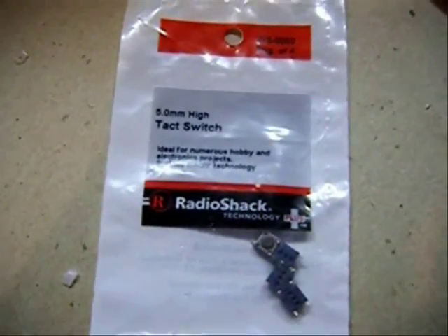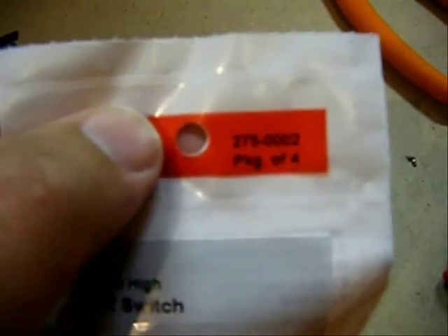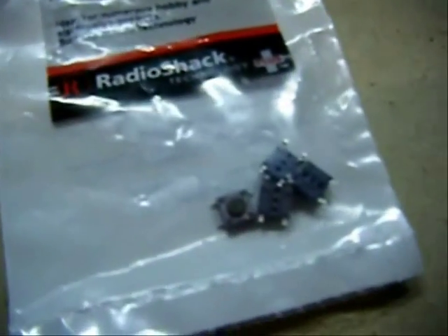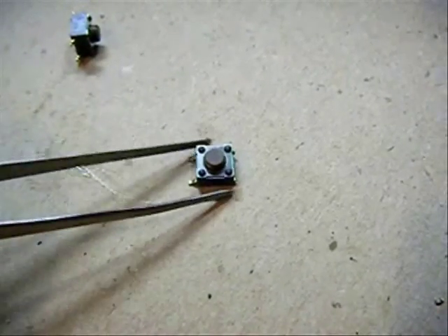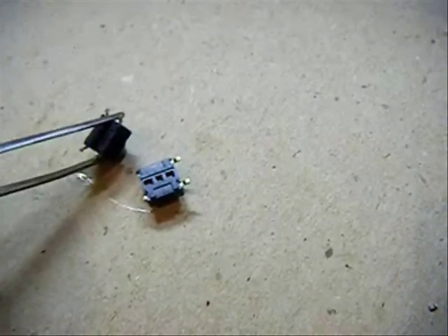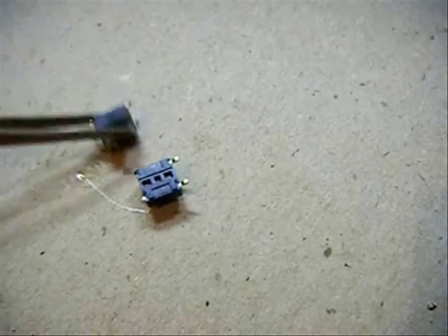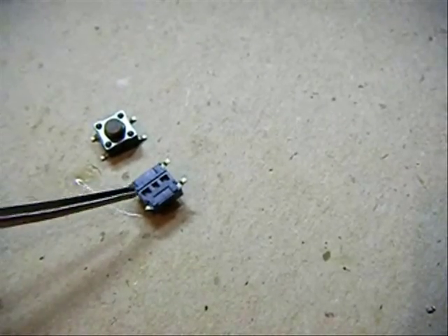For the joystick mod, I'm using the Radio Shack 5mm high tactile switch, part number 275002. Before using this switch, you're going to want to cut and remove the two leads on one side — cut this one off and this one off.